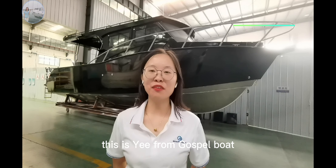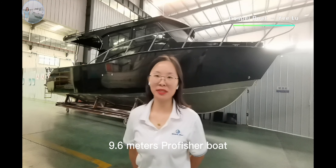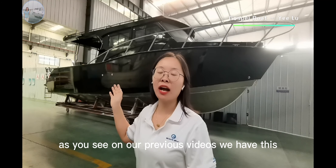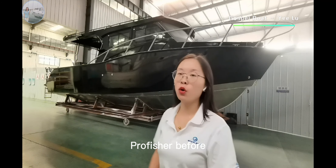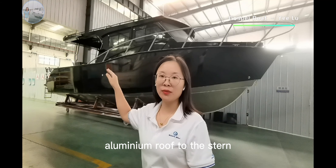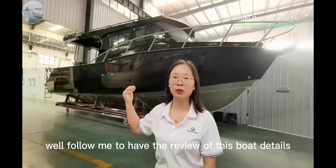Hello everyone, this is Yi from Doshi Boat. Today I would like to share this 9.6 meter Pro Fisher Boat. This boat has a width of 3 meters. As you saw in our previous videos, we have had this Pro Fisher before, but on this model the client selected the aluminum roof. Follow me to review the details of this boat.